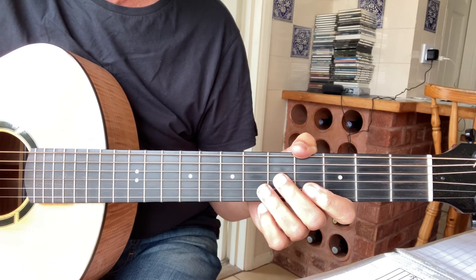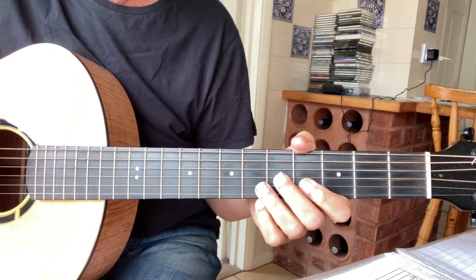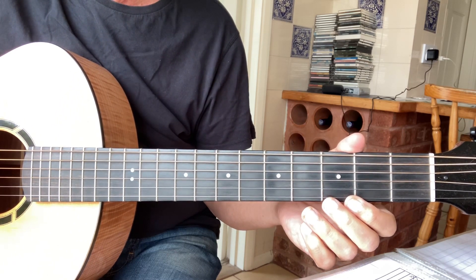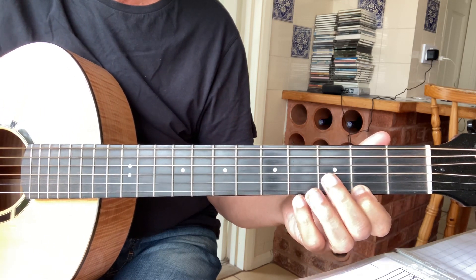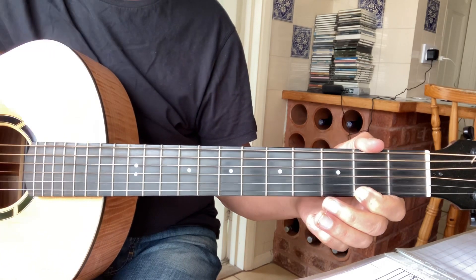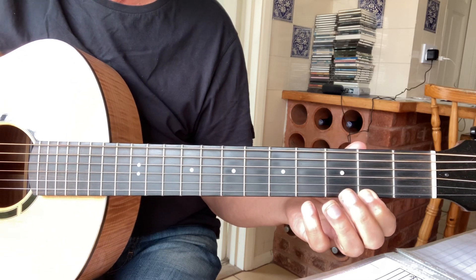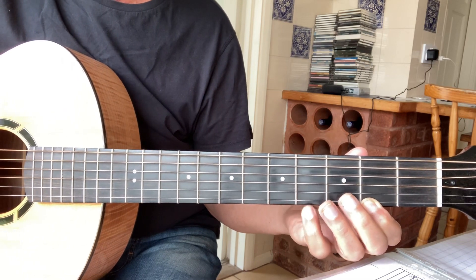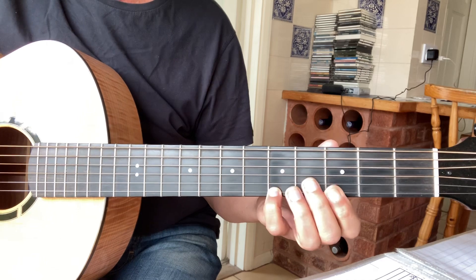Welcome back. Today I thought I'd show you how to play my version of 'First Girl I Loved' using the CGCGCD tuning — famously played originally by Robin in open G tuning, as shown in the Happy Charm songbook. But more recently I've seen Robin playing it in this tuning, so this is my take on it. The introduction goes something like this.